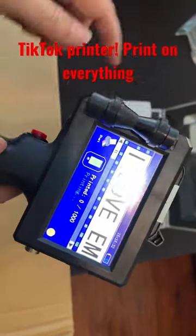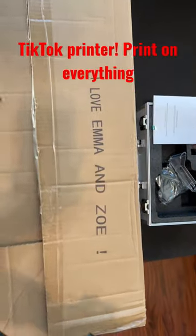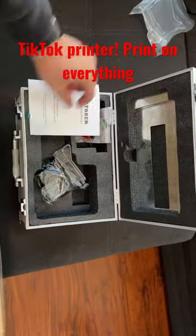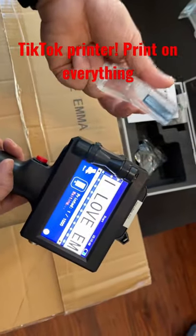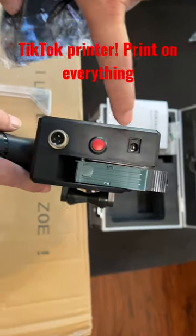It goes off this roller here, so you simply just roll it. It comes in this very nice hard case to protect it. Don't lose this cover — when you're storing it, take it out and put this cover on to protect the ink. It comes with a charger, and the charger port is here.